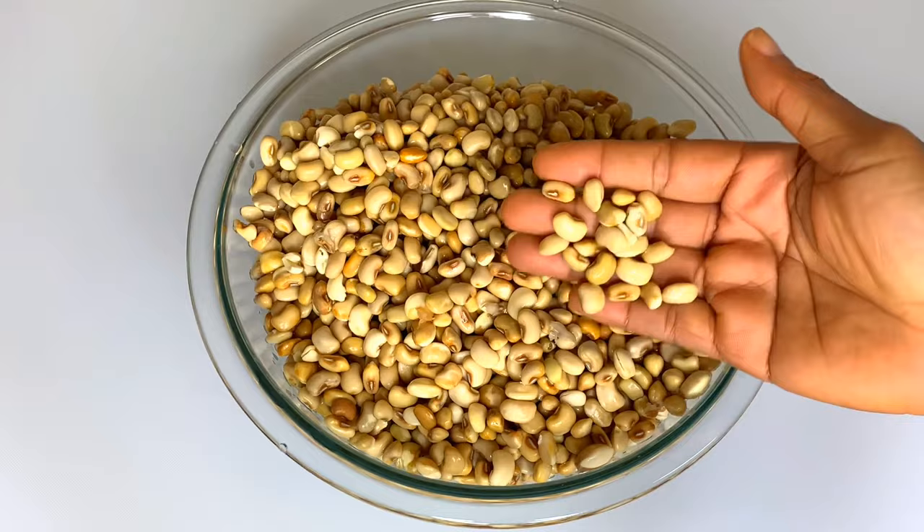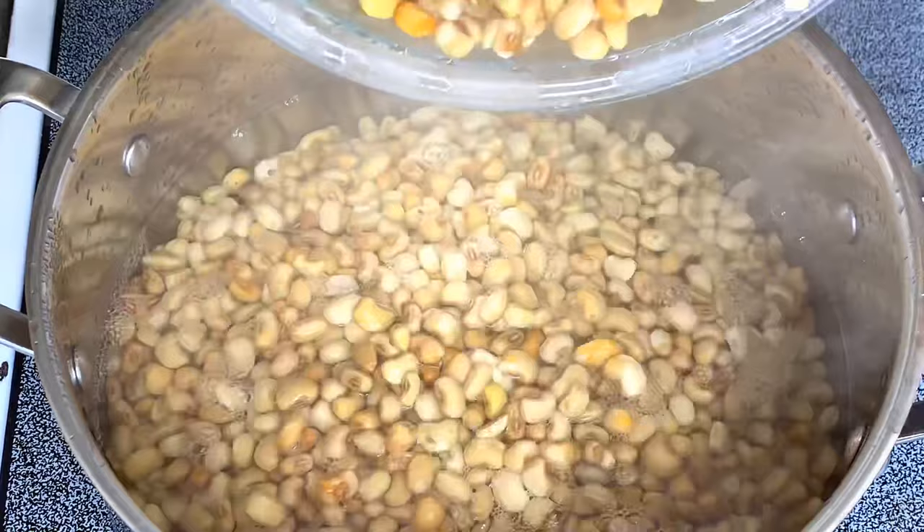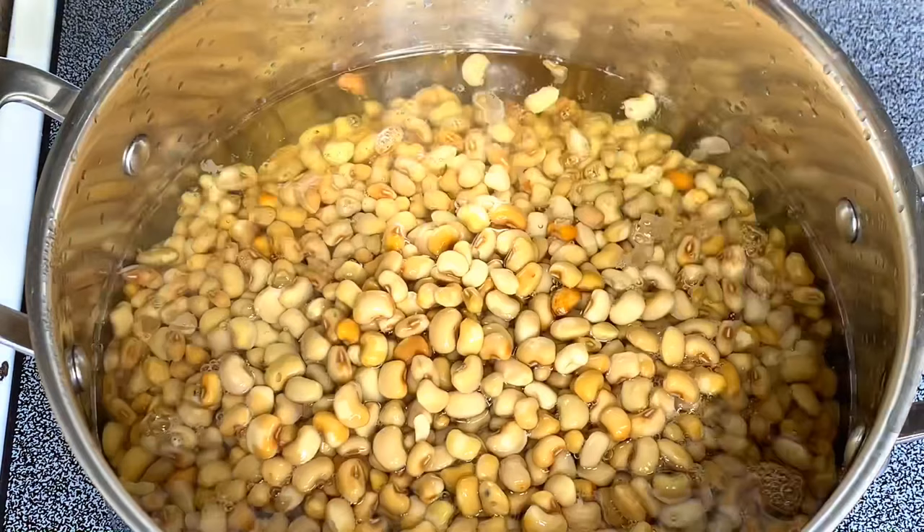It's been two hours. Here's the beans — the beans are washed and on the stove I have water boiling. I'll start by adding the beans inside the pot and I'll be cooking these beans on a medium heat.